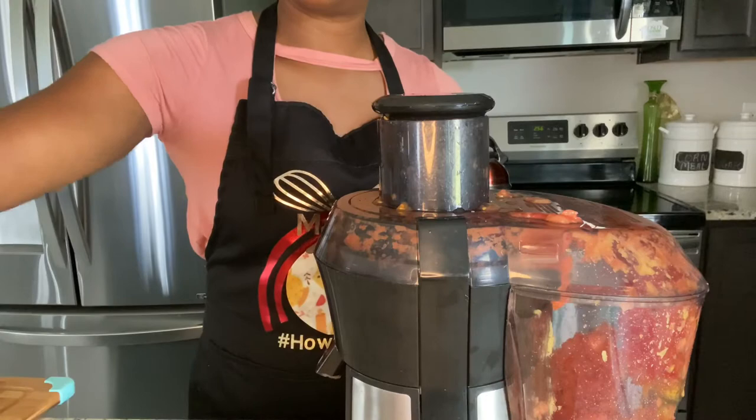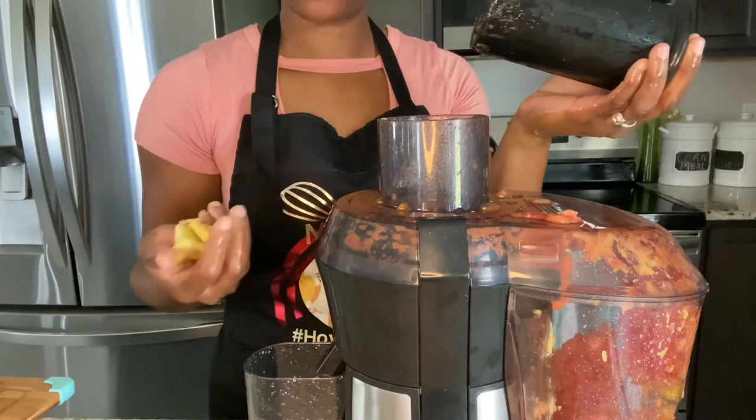Now we're going to move on to the ginger. Remember, I'm just going to try and see if the juicer can juice the ginger. Here we go.